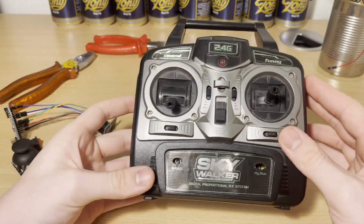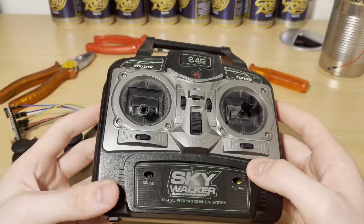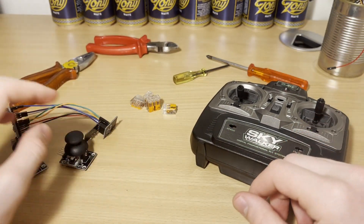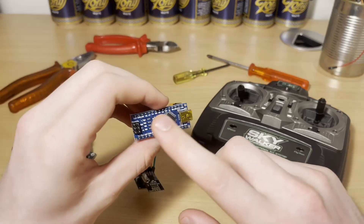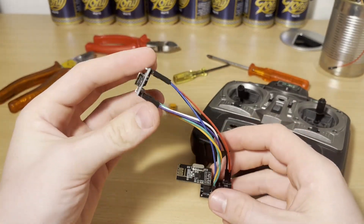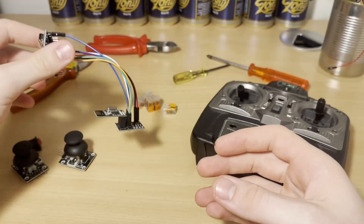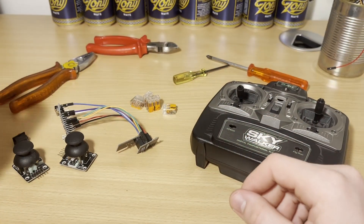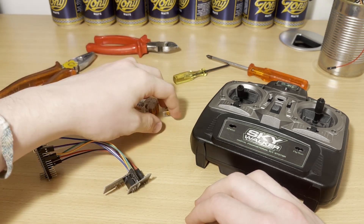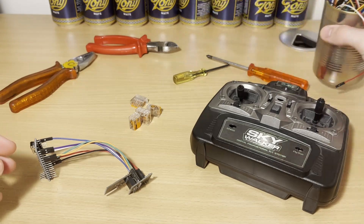Hey guys, welcome back to another Flavinstuff video. In this video I'll be showing you how you can turn an old controller like this one Arduino compatible. So what I'm going to be doing is I'm going to be putting in this Arduino Nano here, which is hooked up to a NRF24L01 radio module, which will then take the values we give it with the potentiometers and send it to another module. In addition, I'll also be using some WAGO connectors as well as some wiring to help make sure everything is nicely connected in there.